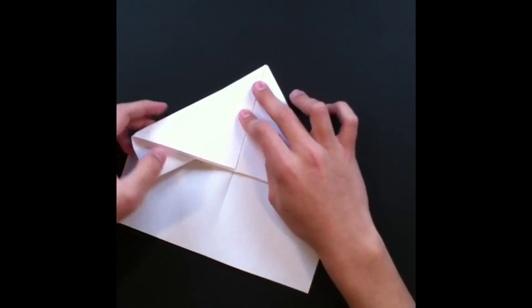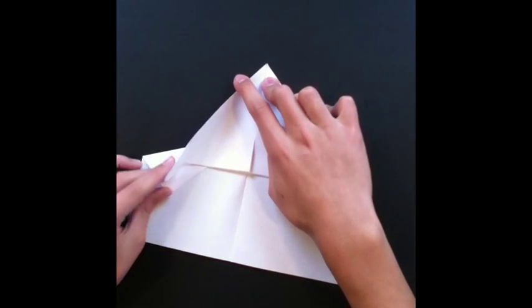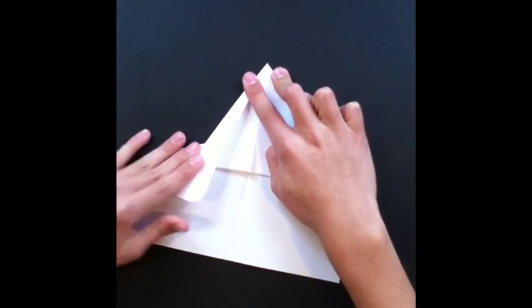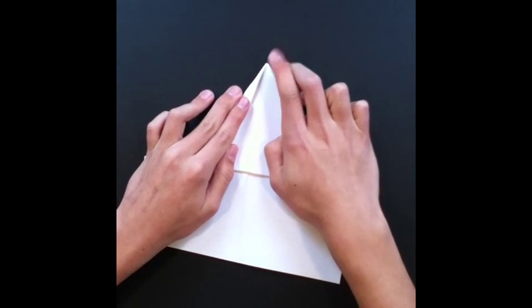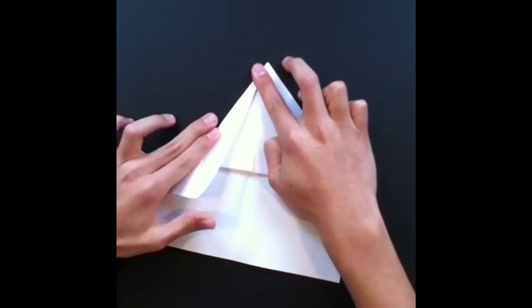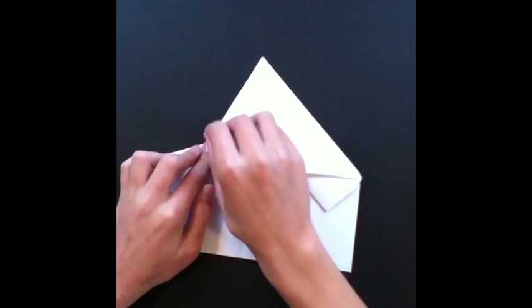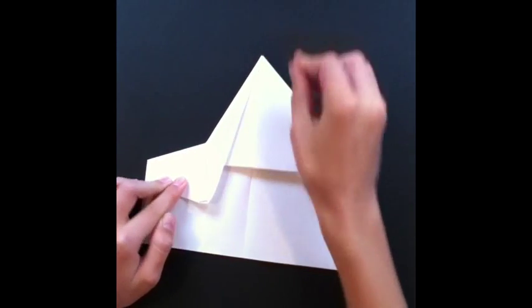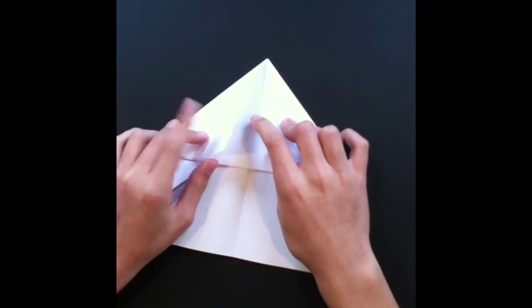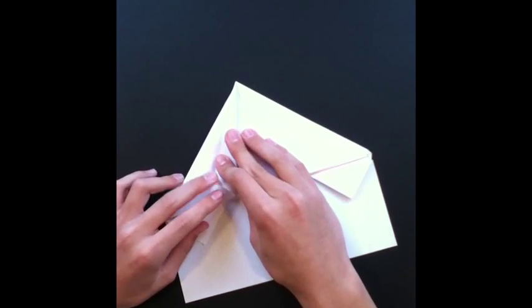Alright, so next we're gonna take this flap right here and we're just gonna fold it so this meets up with here at a sharp angle, so that you can't fold it anymore. You should open it up like this. Next we're gonna take this flap right here and we're gonna fold it up to the crease we just made as far as it can go.